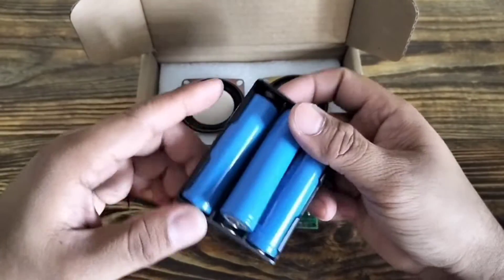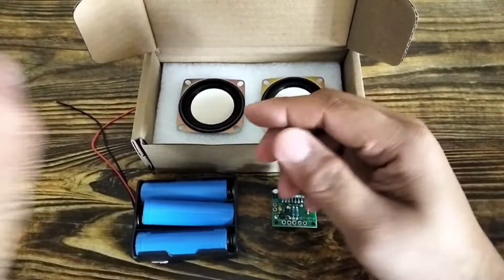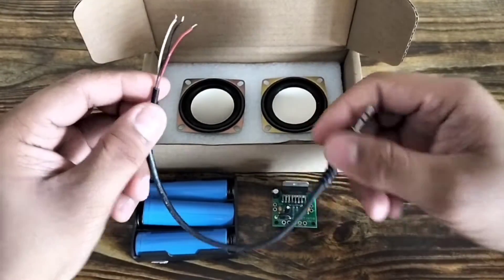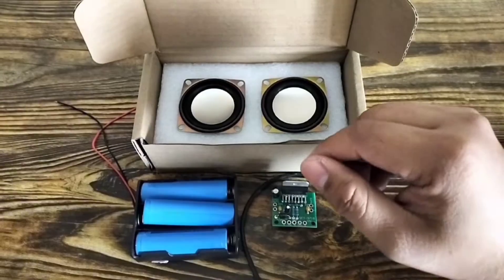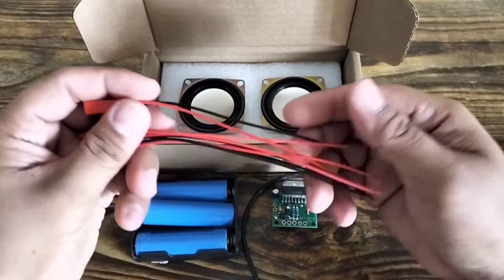This is the power supply I will use on the amplifier board. I will use a 3-wire audio jack for the left and right channel audio input. This is the wire I will use for the left and right speakers.